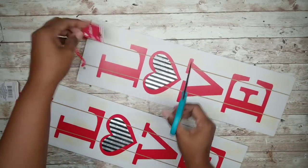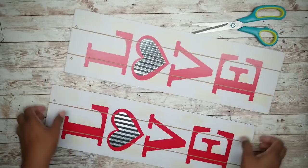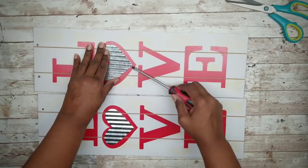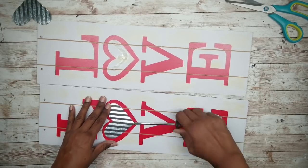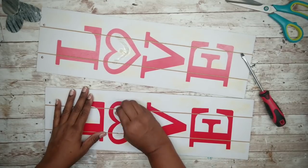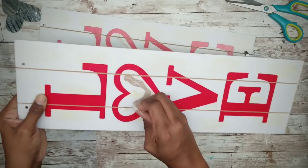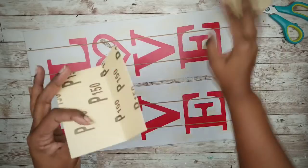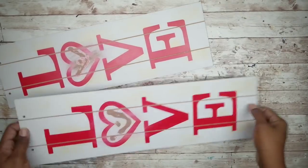We're going to grab our signs and first remove all of those tags and hangers from the signs. Then we're going to pop off those metal hearts — you can do this with a flat head screwdriver. Then we're just going to remove all of that glue residue that was left behind. Now we're going to sand the area where we removed those hearts and make sure the area is nice and smooth.